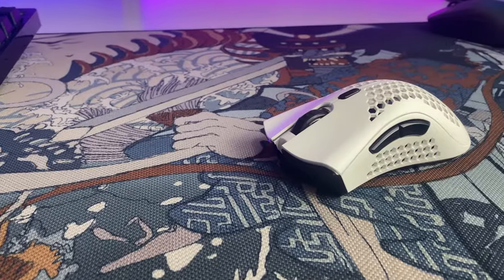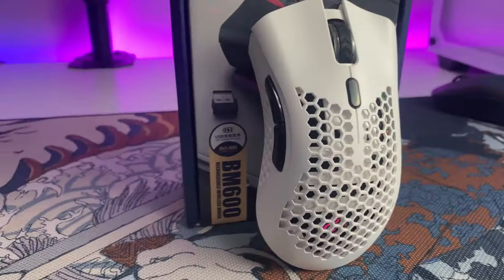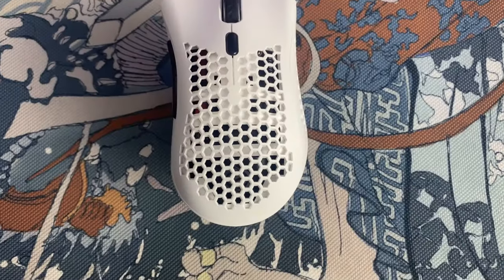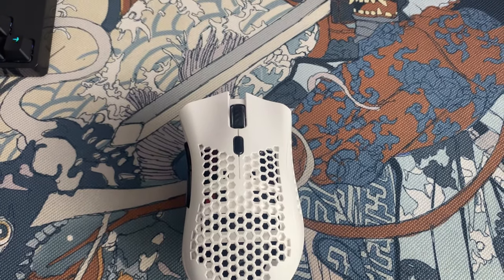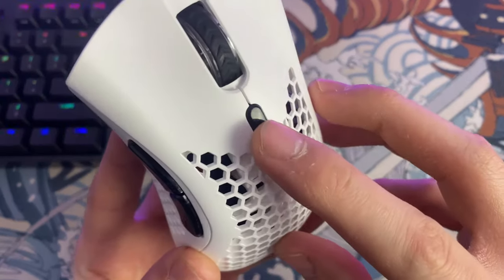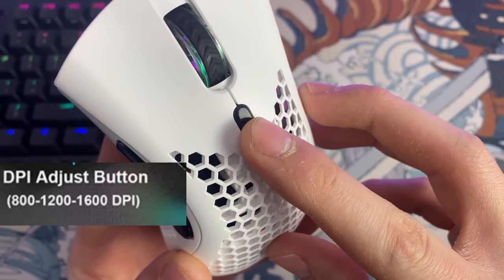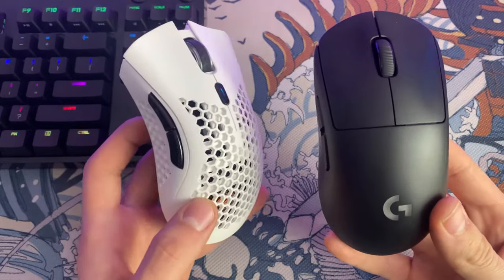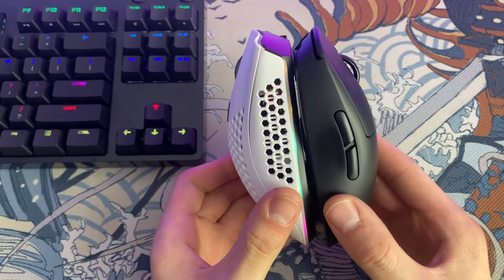My first impressions — I just barely got it unboxed. The RGB is nothing to write home about; it's there for marketing. It's a nice touch to have, but it's not the best. One thing I don't like: there is no way of telling which DPI you're playing at. There's a button to cycle between three different DPIs, but no real way of knowing the exact number. That's a bit of a flaw. There's no software, nothing like that. Overall, the mouse feels nice, though it is definitely heavier than the G-Pro Wireless.